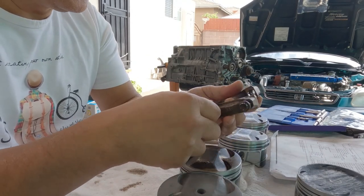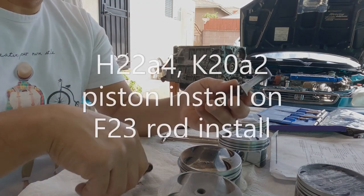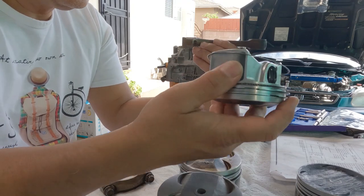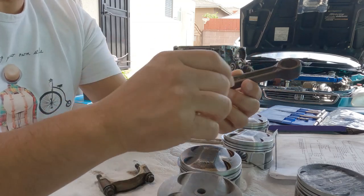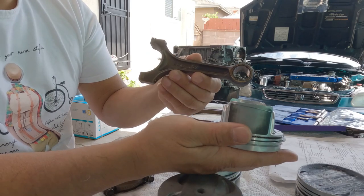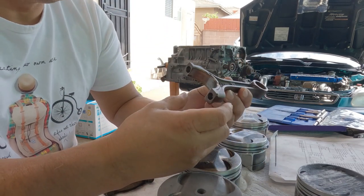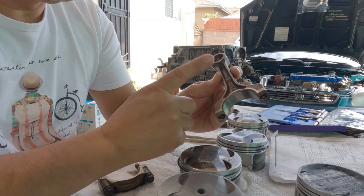Hello everyone, welcome back to the channel. Today's episode is about connecting rods — I'm going to talk about connecting rods and how to install a piston on the rods. It looks simple, but there's more to it. It's something you really have to pay attention to when building your motor; you have to make sure your clearances are all correct.